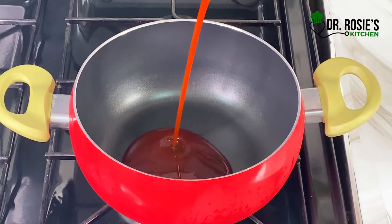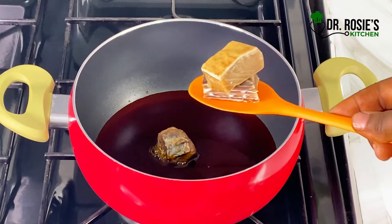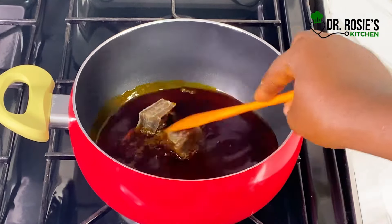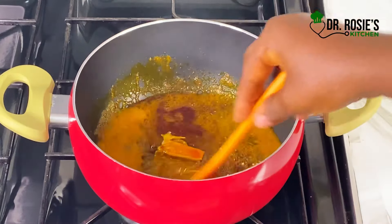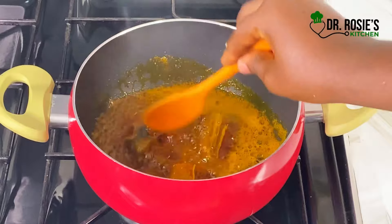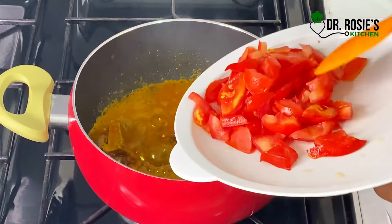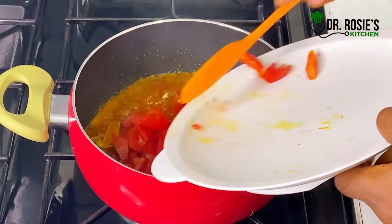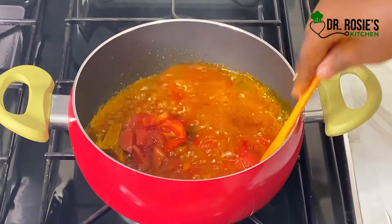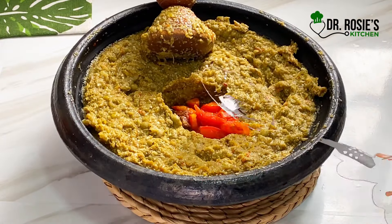I'll put my pot on the stove, add some palm oil, then add the cured fish and the kaku. I'll fry it for about two minutes, then add my tomatoes — I chopped some tomatoes. After adding the tomatoes, I'll let it cook for a minute or two, then grind the tomatoes and the cured fish — that's just the momoni and the tomatoes.